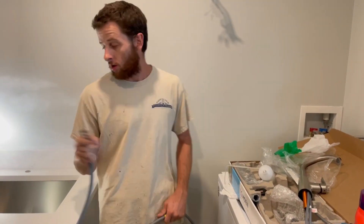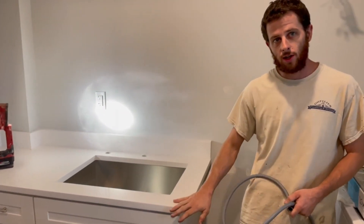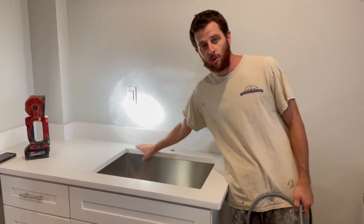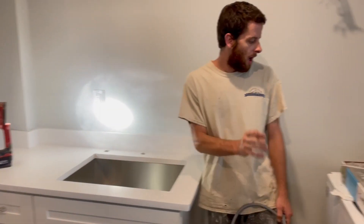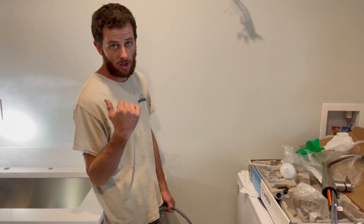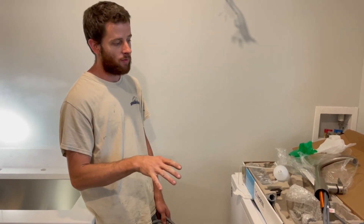We're putting a Moen kitchen faucet in for our laundry sink. I've got a nice little laundry room with a quartz countertop setup here. We'll have the faucet and soap dispenser going here. It's a Moen kitchen faucet that I'm just going to use because I like the high arc on it. Moen's the best for kitchen faucets in my opinion.